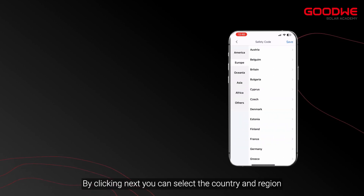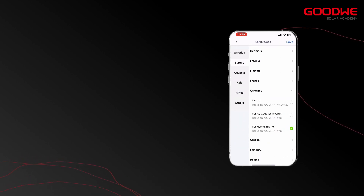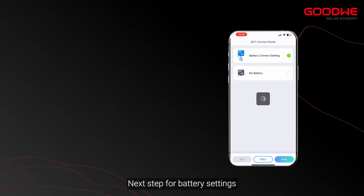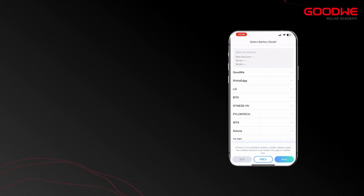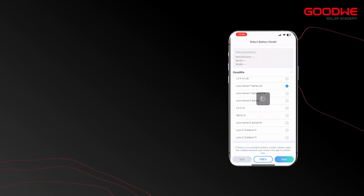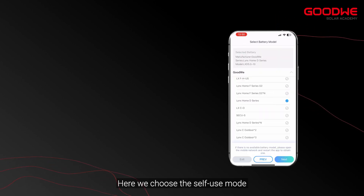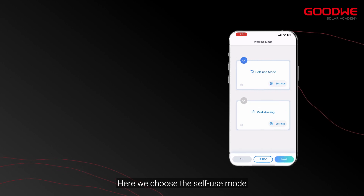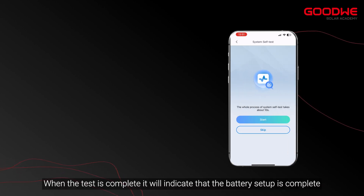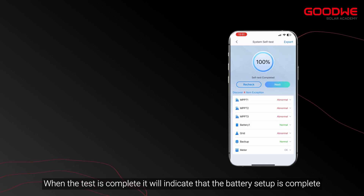By clicking Next, you can select the country and region. The next step is battery settings — here we choose Lynx D batteries. Then we choose the self-use mode. After clicking Next, it performs a diagnostic. When the test is complete, it will indicate that the battery setup is complete.